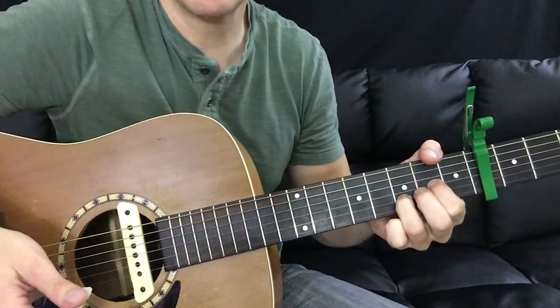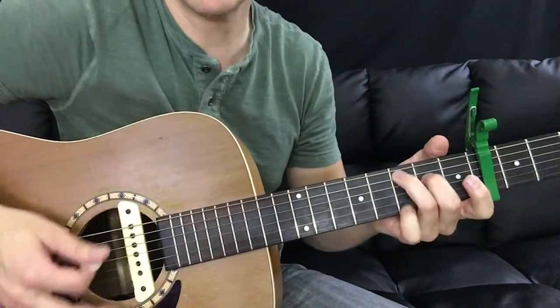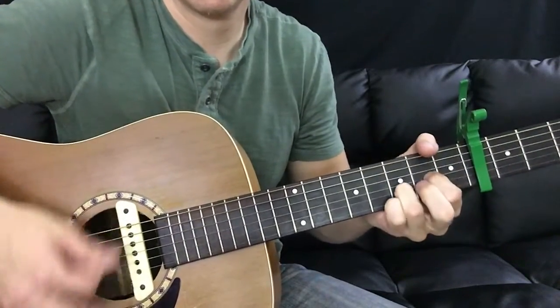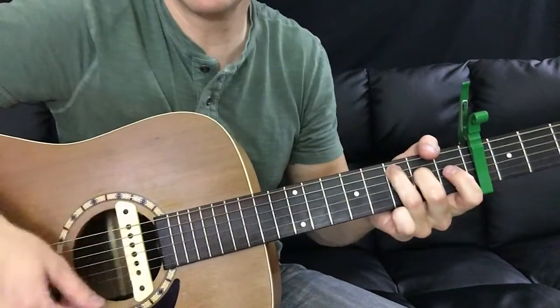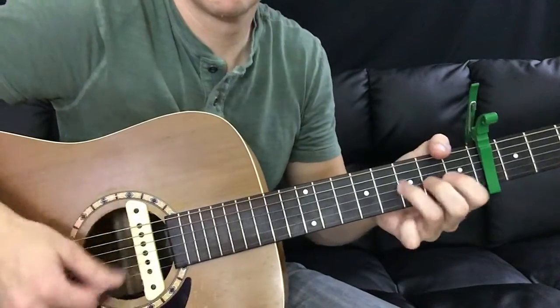And the strum pattern I was using — after the song gets rolling, you might want to strum a little bit. It's down, down, down, down up down, down down, down down up. Let me play that a little slower for you.